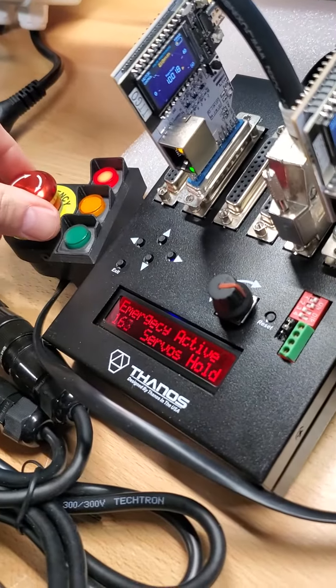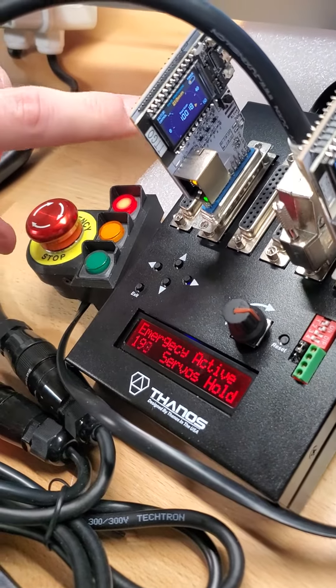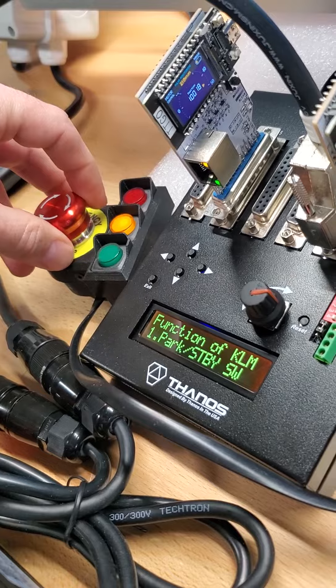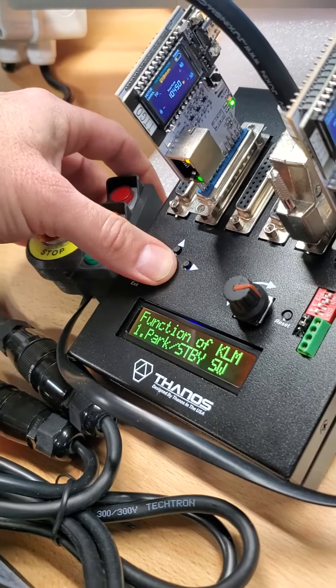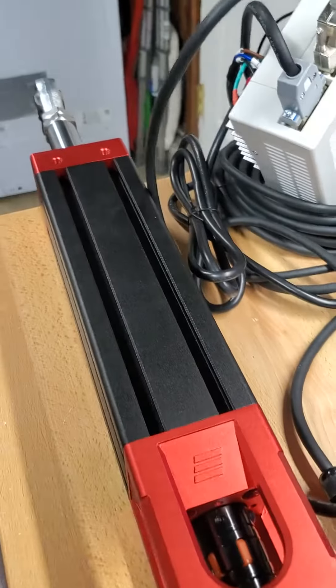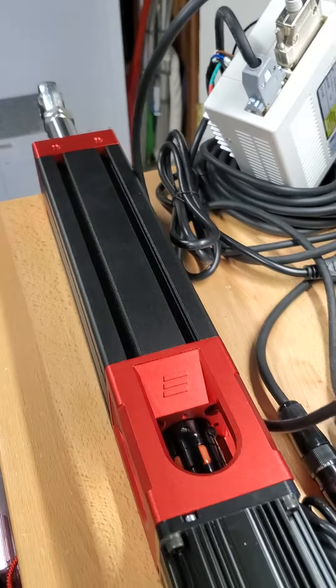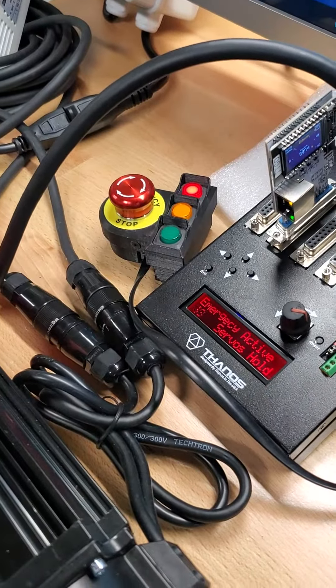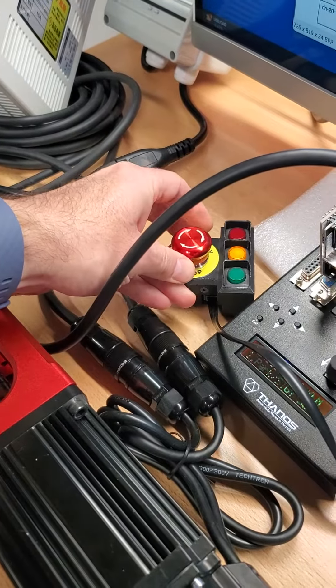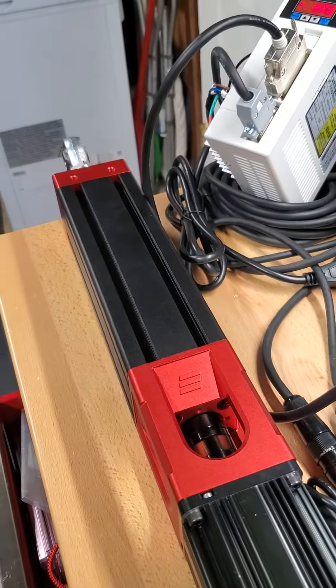And when I release it, it won't recalibrate again — you can see this one for example, it'll just resume. I'm just going to power it up, go to the middle. It's on hold. When I resume it, it'll just resume its function. It won't calibrate again.